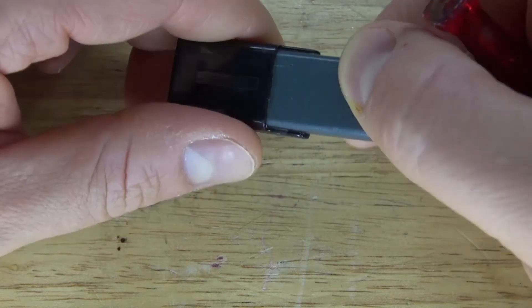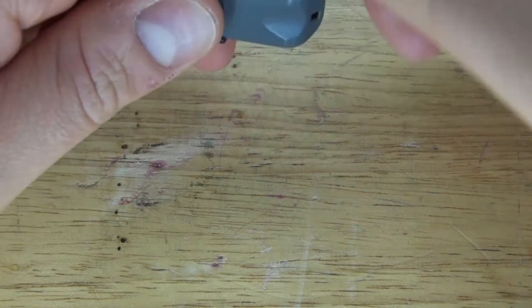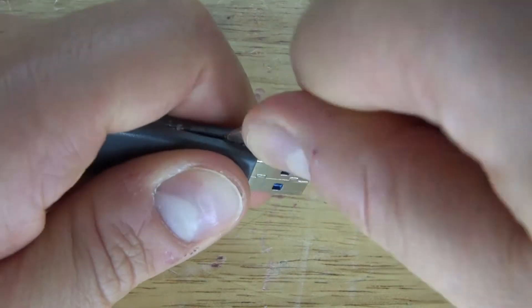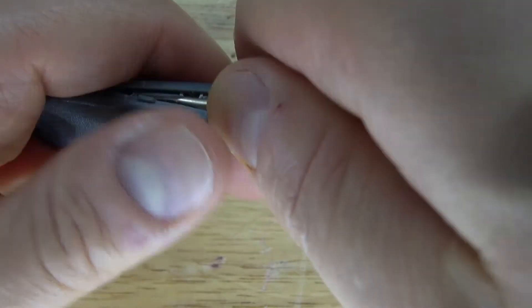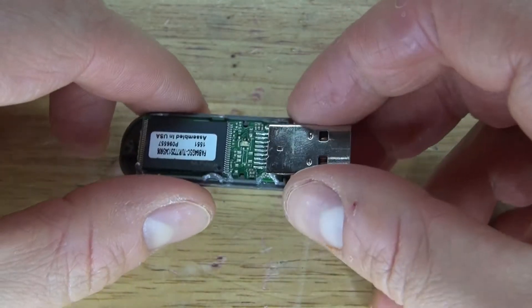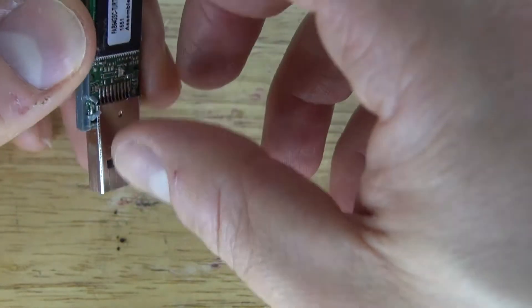First, what I'm going to do is take the screwdriver and pop off this piece. And now go and pry open the sides. And there, it simply opens up just like this. How very interesting and simple.